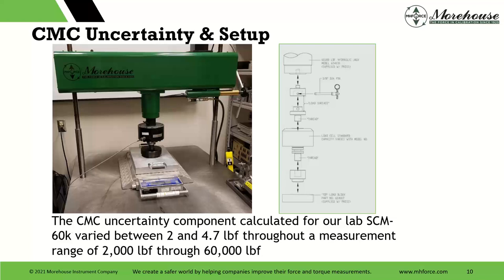CMC uncertainty and setup: if you're accredited, you might have heard the term CMC uncertainty component. It's calculated for our lab, and ours specifically — we calibrate these load cells with dead weight. Ours varies between 2 and 4.7 parts per million throughout a measurement range of 2,000 through 60,000 pounds. To the right you'll see how we mount that. You have your hydraulic jack, then a pin and a thread — the load cell is fixtured into that thread — then another block, another adapter that goes into the thread, and that goes on to the top block, which transfers into the scale plate. That's the top load block.